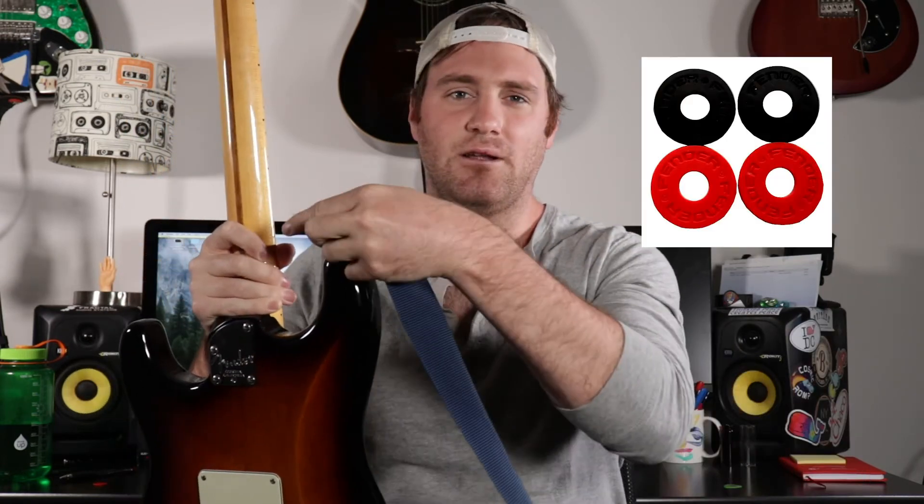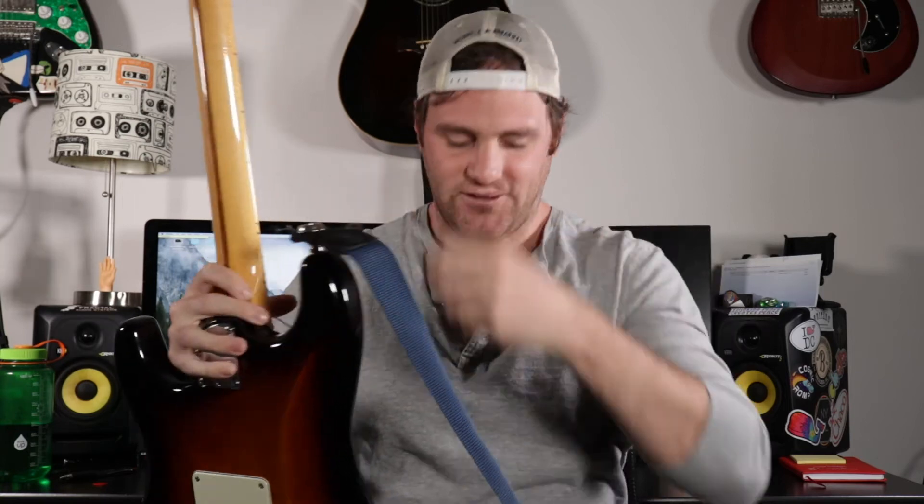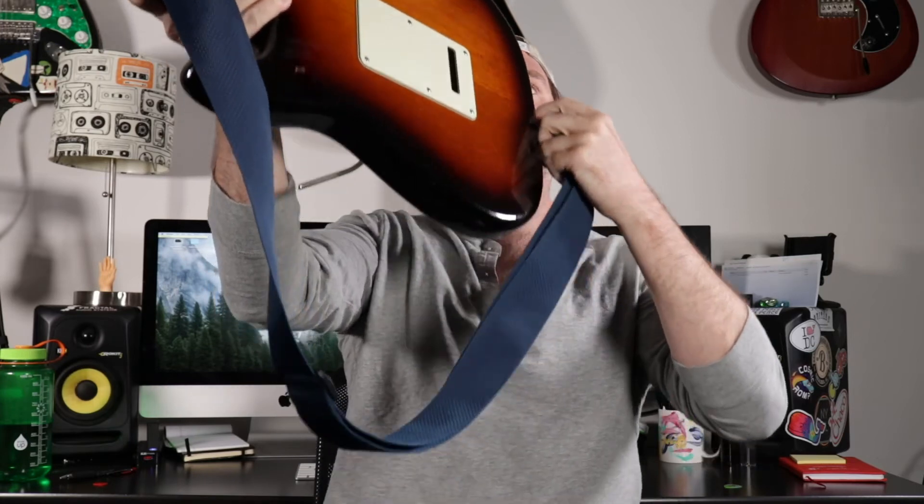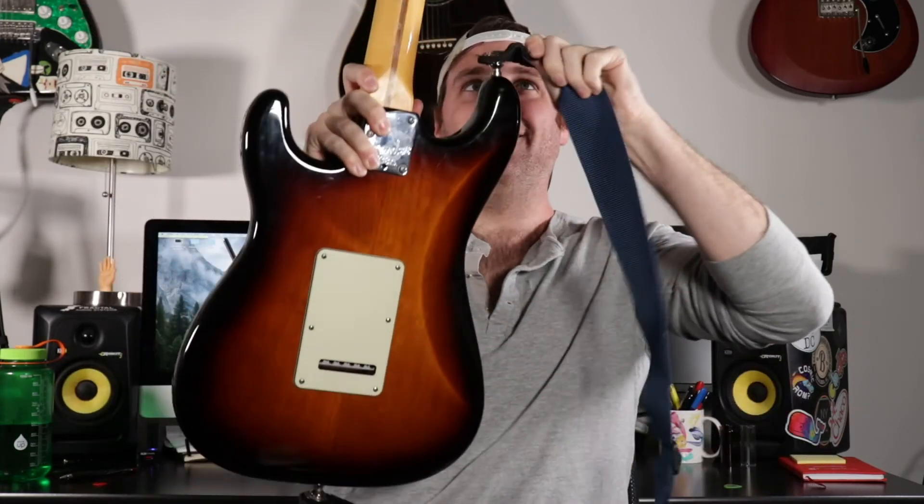With the Dunlop strap locks, all you have to do is pop them off with just a press of the button — they come right off and your guitar is ready to go in its case. Price-wise, the other strap locks are a little bit cheaper, but the Dunlop strap locks are more convenient if you use hard cases a lot.